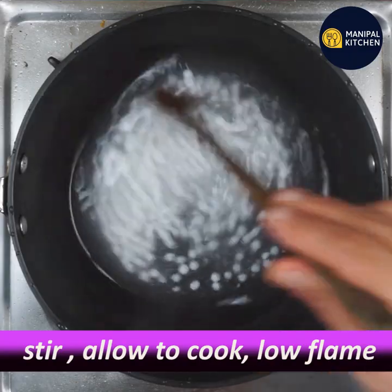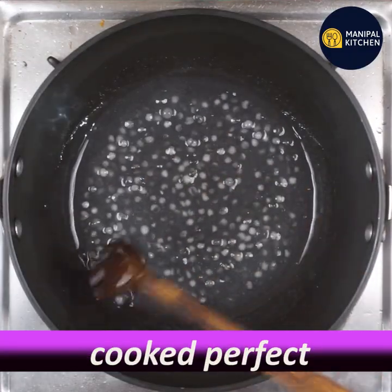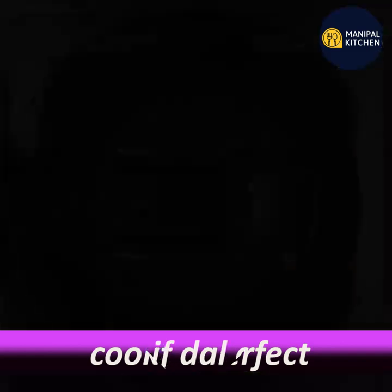Cook on a good low flame for 5 minutes. If you want to change the color, you can change the color.